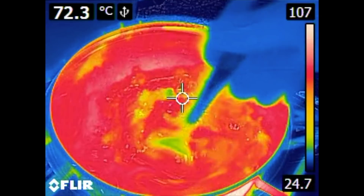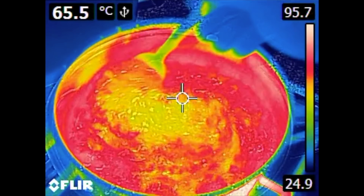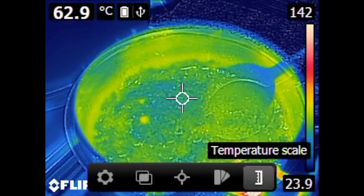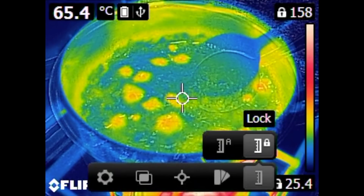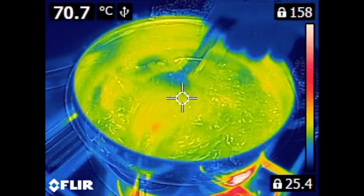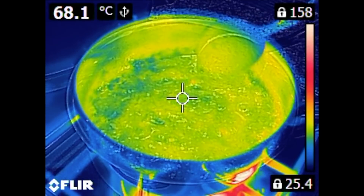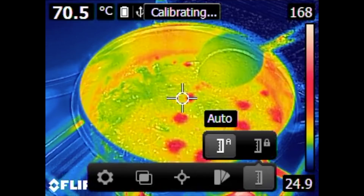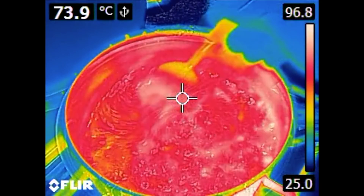It looks funny when there are jumps in the colors, because the camera is switching between different temperature ranges. So if the camera sees a very hot spot it switches down to a lower range. Now I have locked the automatic range and we have a little bit more stable color pattern. It looks a bit disgusting with this green color. We get more hot spots as the steam bubbles come up.